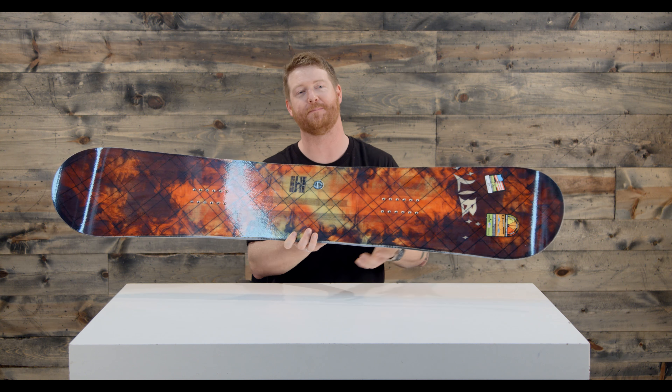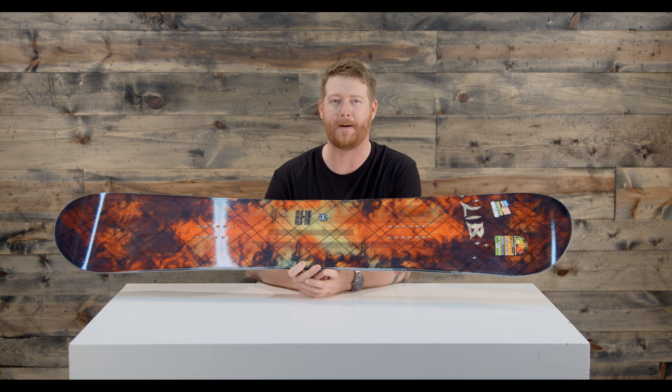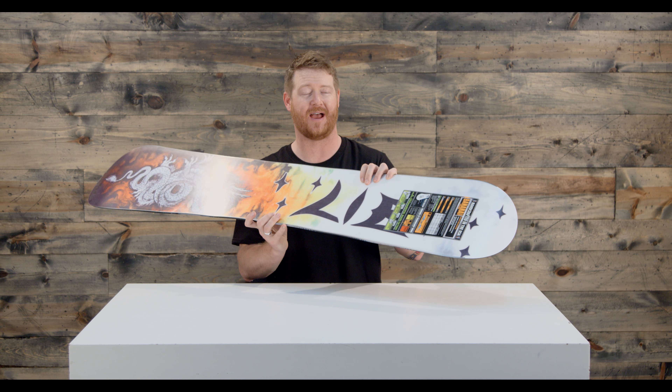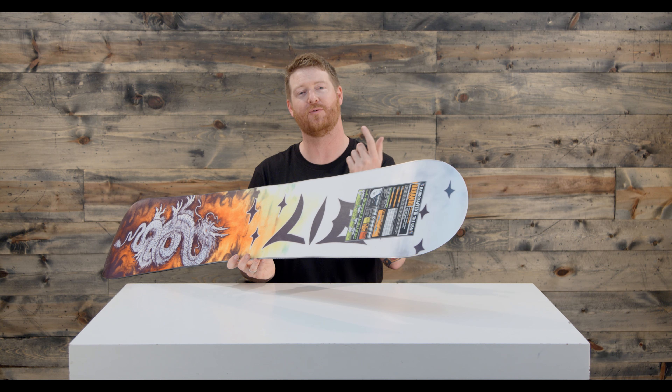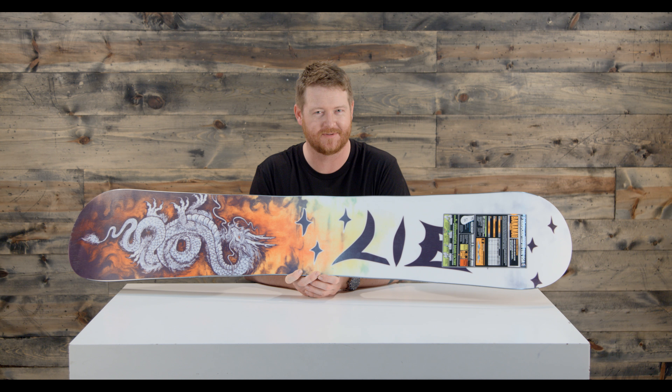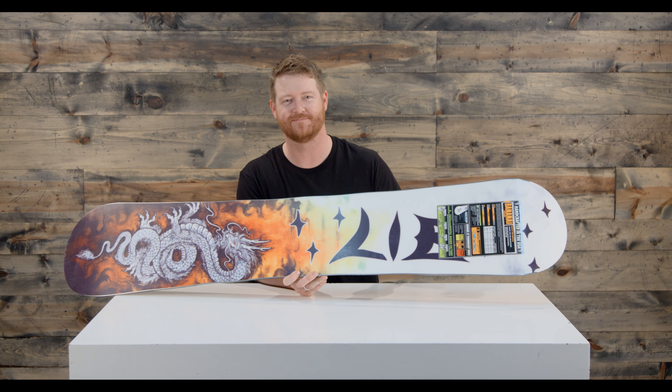The Firepower is going to be a great board and it's going to be ultra fast. That's why the Banana Magic is so loved by so many people. It has a sintered style base that absorbs tons of wax, a 7-meter radial sidecut, and Magnetraction edges — those are 7 bumps of serration that actually help you grip on really firm snow.